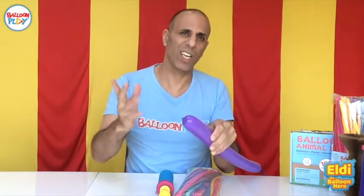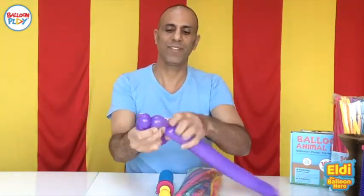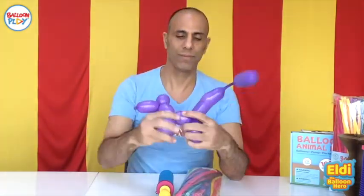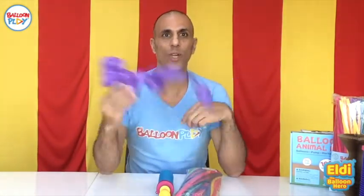Let's make a quick doggie — voila! So that wraps up this video. I hope you enjoyed it and it was clear. You have been watching Balloon Play, and don't forget: with just a little bit of imagination, you can do almost anything with balloons.